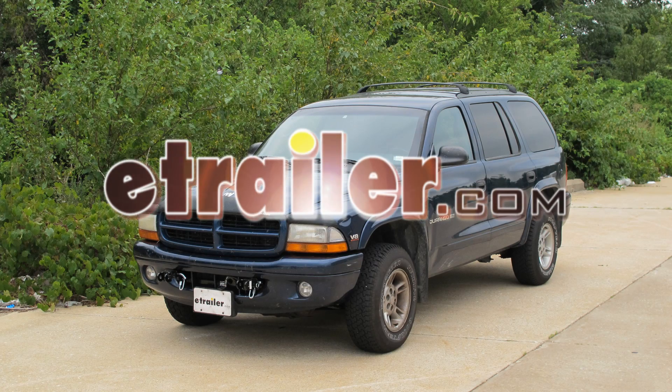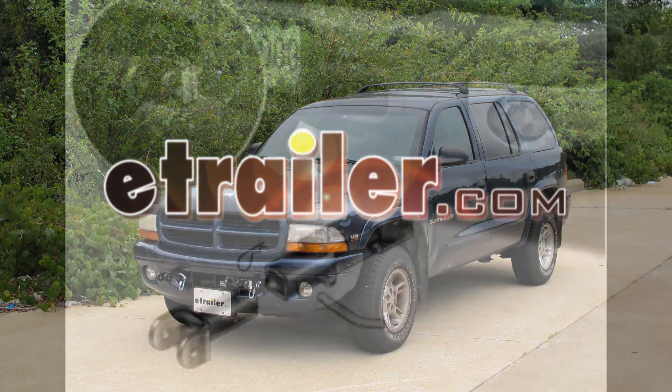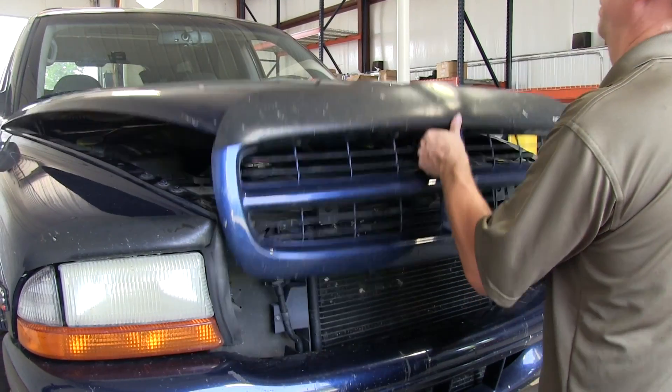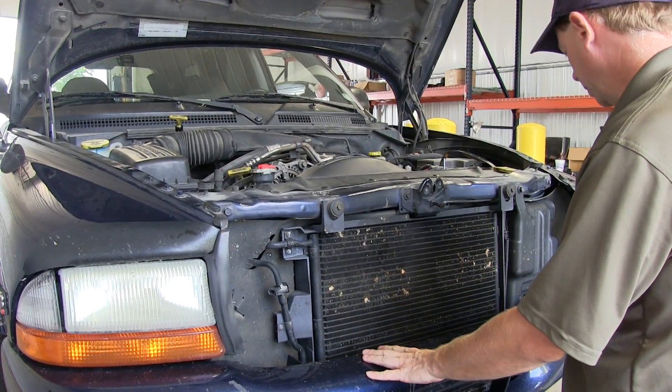Today on this '99 Dodge Durango we're going to install Roadmaster base plate part number 246-6. First thing we're going to do is open up the hood. We're going to start removing the bumper.